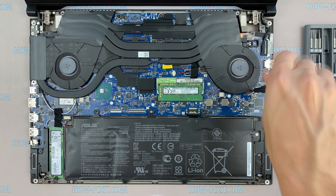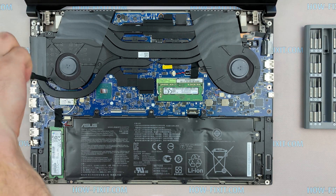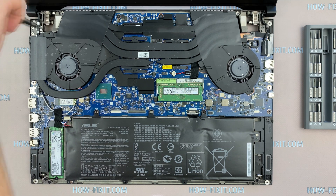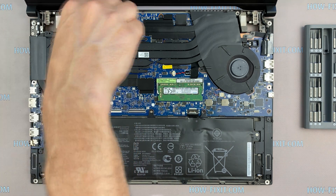Remove all screws on the fans and then on the radiator. Pay attention to the order of removing the screws — I recommend unscrewing them in the indicated order.